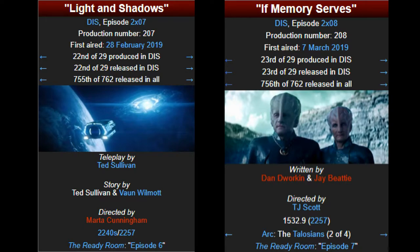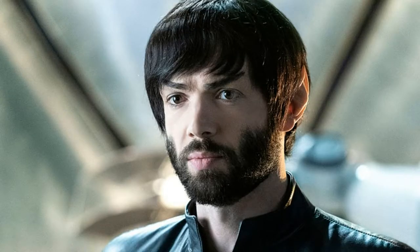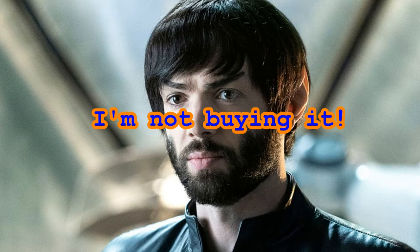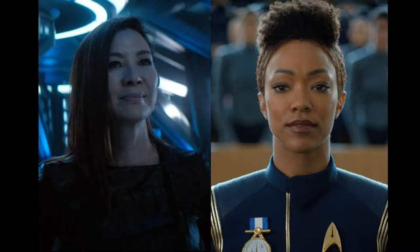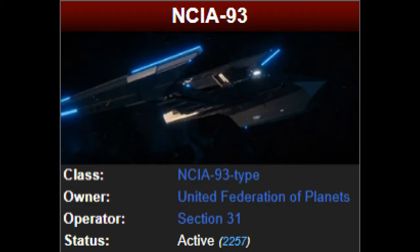In the year 2257, Captain Leland of Section 31 ordered that a memory extractor be used on Spock, claiming to Michael Burnham that it would scan and repair Spock's neural impulses without risk to him. However, Filippia Giorgio warned Burnham that it would destroy Spock's brain, leading her to escape the NCIA-93 starship with Spock before the procedure.